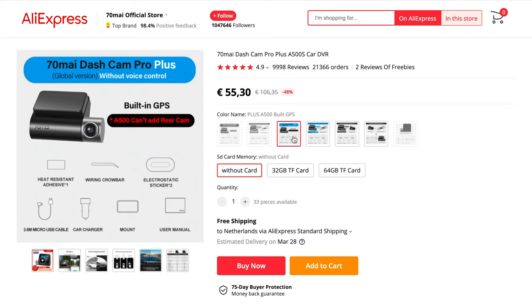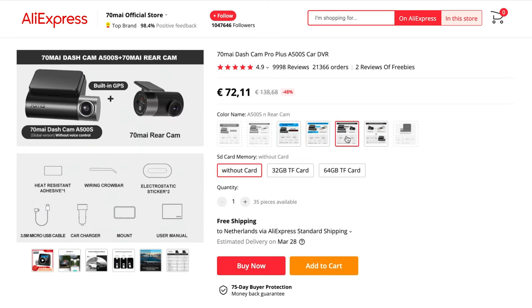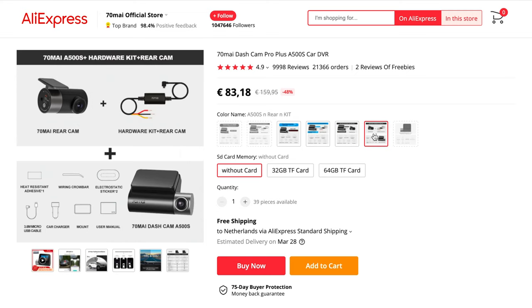Now let's talk about the price. The very first model, the pro version, is still on sale for around 55 euros. The new pro plus model with the hardware kit is 65 euros, or with the rear camera instead, 72 euros. If you go for the full package, it's around 82 euros, which is a steal considering what we get in return. All links will be available in the video description.